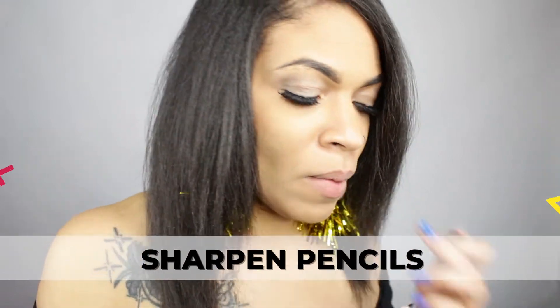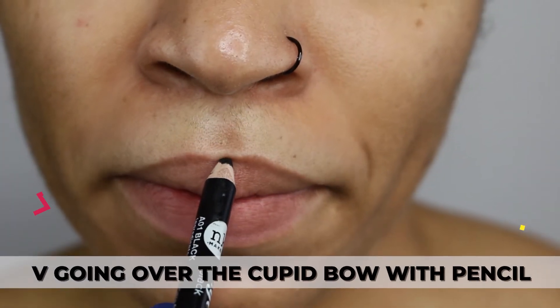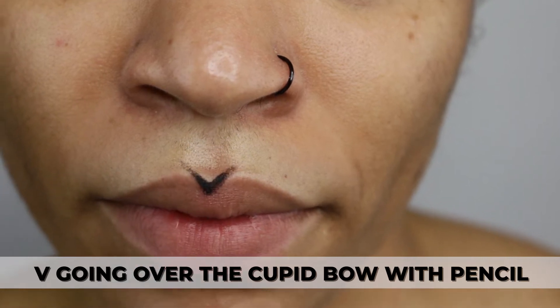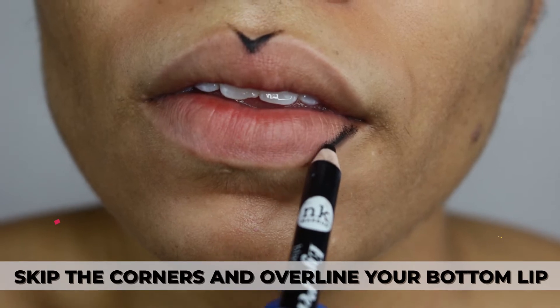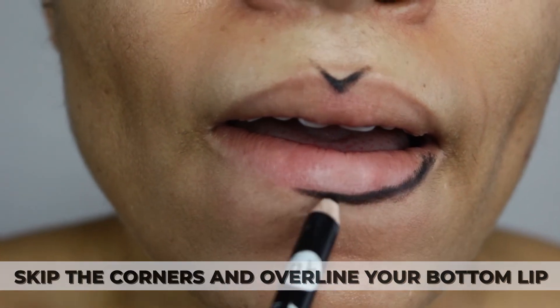Is that a dull pencil? A dull pencil is a no-no. Sharpen your pencils, ladies. I'm going to start with a V going over my cupid's bow. Because I like a tight bottom lip, I'm going to skip the corners, slightly overlining the bottom of my lip.